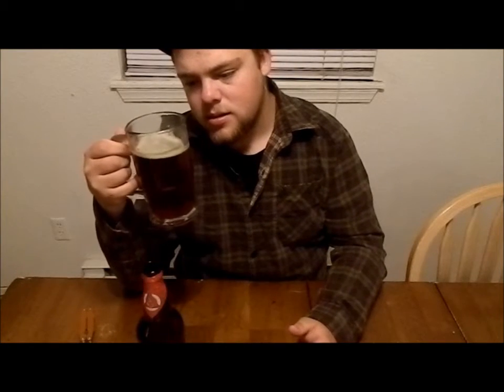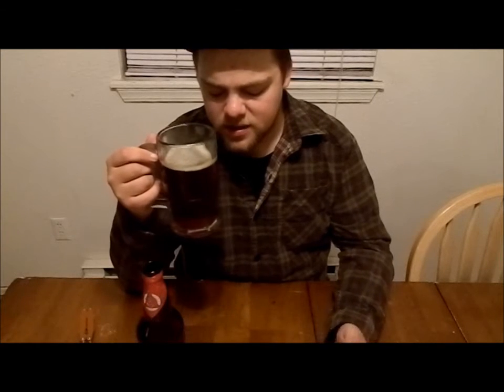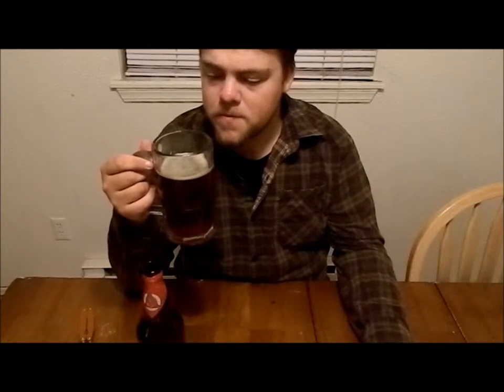It's maybe a slight bit bitter, but not too much. It's pretty good. I like it — it's not bad. It's pretty chocolatey, maybe slightly caramel flavored. Yeah, a good mix of caramel and chocolate.